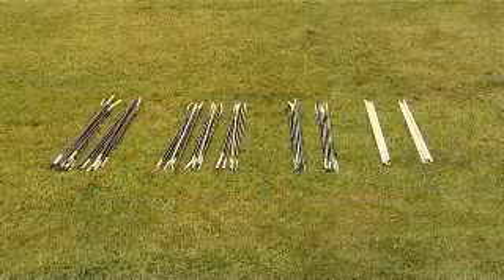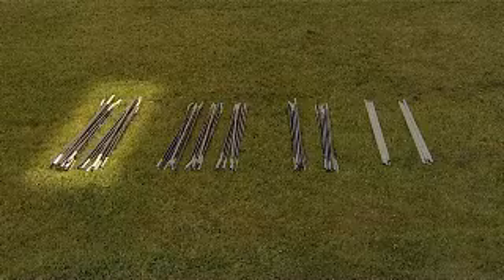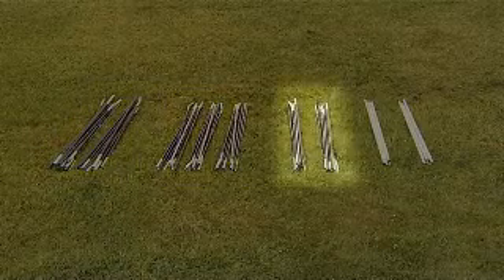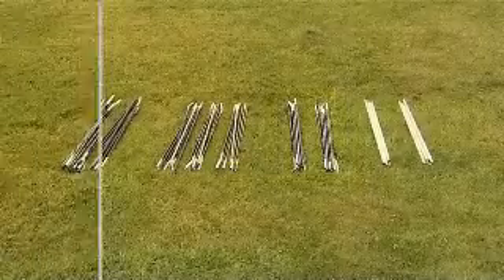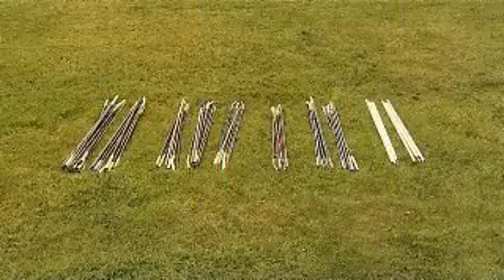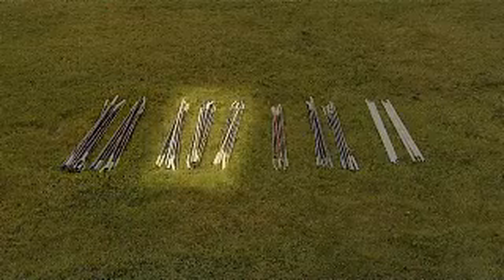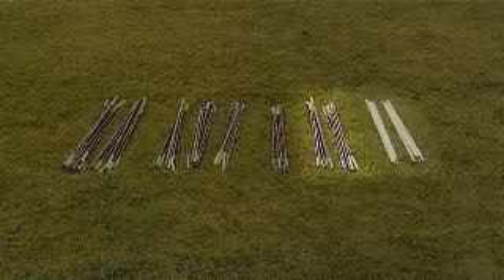The Colorado 600DLX has two long diagonal poles, three short bedroom poles, and two medium porch poles. The Colorado 800DLX has two long diagonal poles, three medium and one short bedroom poles, and two medium porch poles. You may also have two steel king poles.